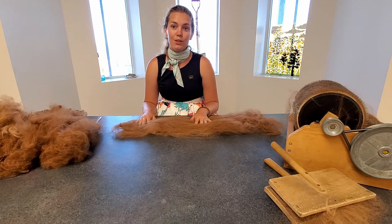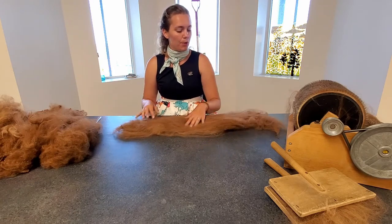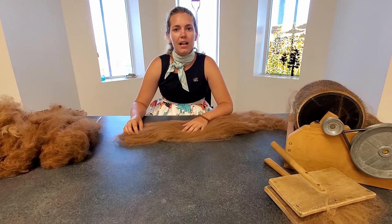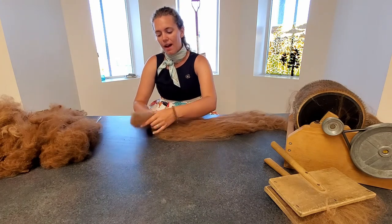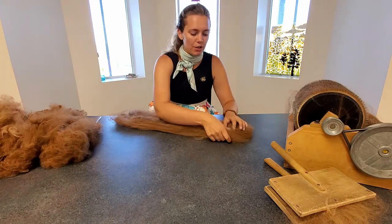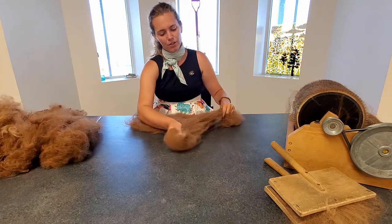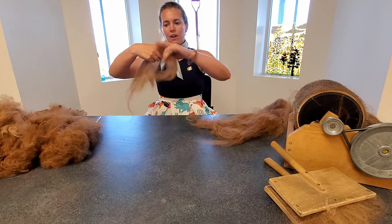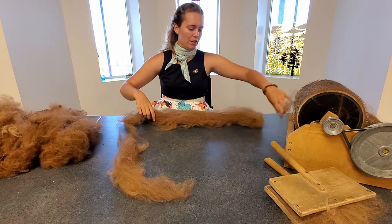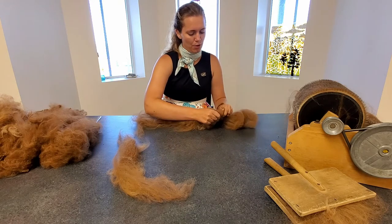Today we are going to be turning this into yarn using our drop spindle. Roll out your bat so it's all nice and flat, and we're going to split it up into sections — or rovings — to start the process of turning it into yarn. Take a section off the top and pull down like this to get a chunk. Be gentle and make sure you don't get it all knotted up again after it's been nicely brushed.